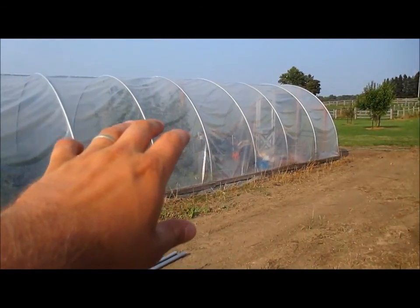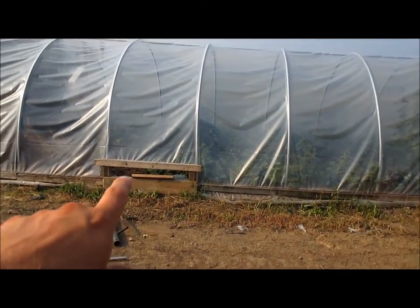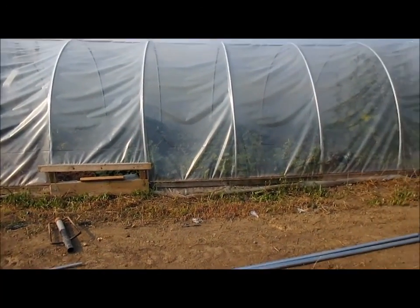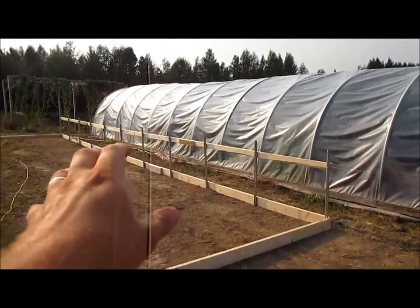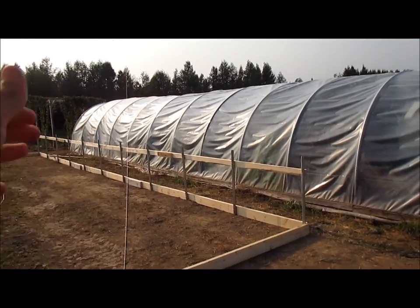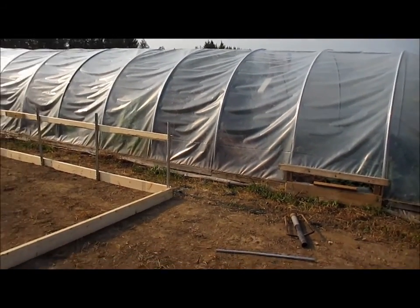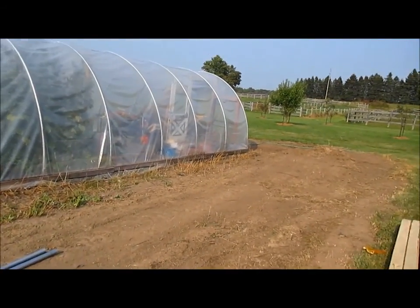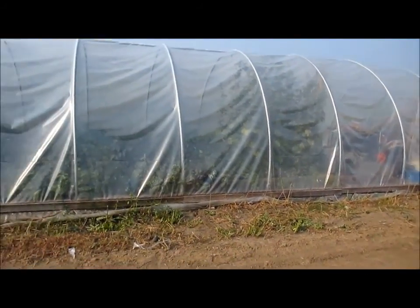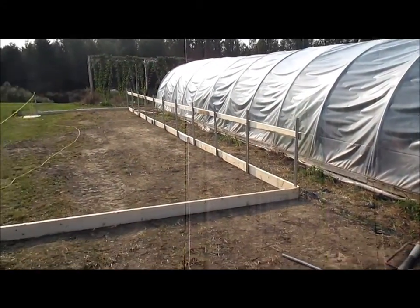So the goal for this greenhouse next year is to ventilate it with side vents — just simple side vents — and I'll be putting more in eventually, doing roll-up curtains possibly just on the end 20 feet because that's the direction where the wind blows. But enough of that — you've seen the videos I made on construction of that. The structure itself is the same.